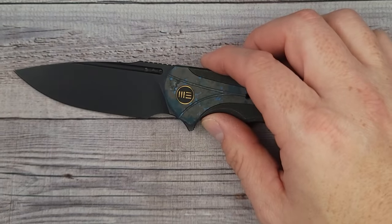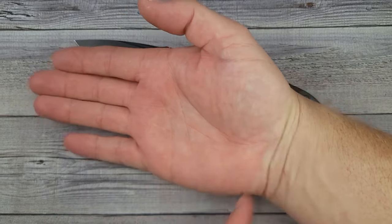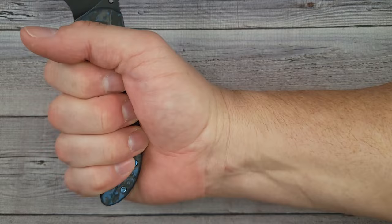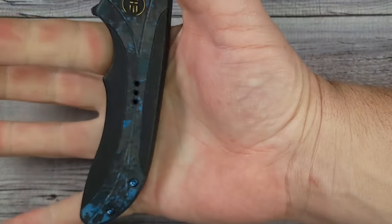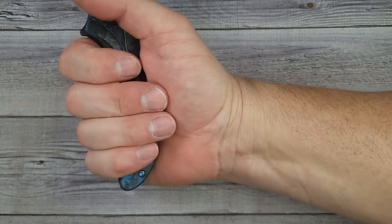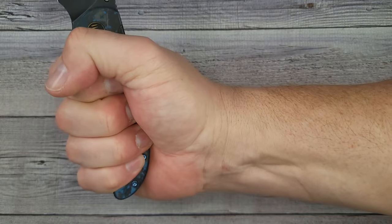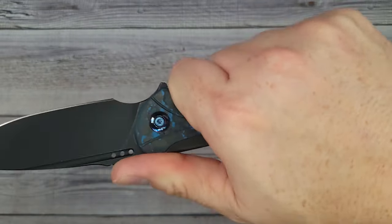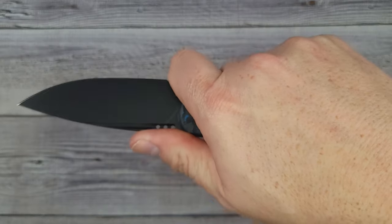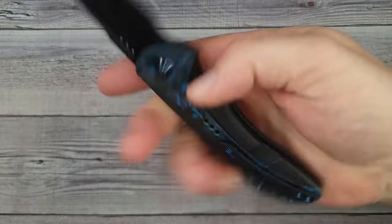Let's check out the action and ergos. My hand is four inches palm width, three and a half across, and just over seven and a quarter from palm to middle fingertip. Sometimes I'm a little nervous with curves on a knife handle, but yes — this fits my hand like a glove. Super comfortable, no hot spots, that is dreamy. And choking up — oh yeah, that is comfy. This is going to be a good everyday carry knife.